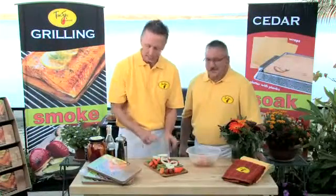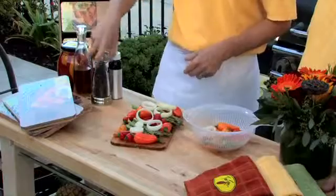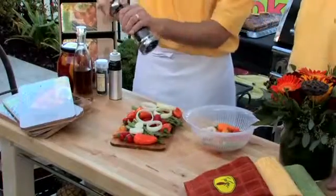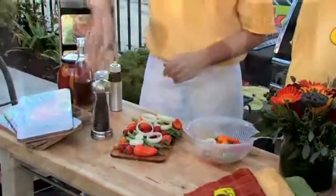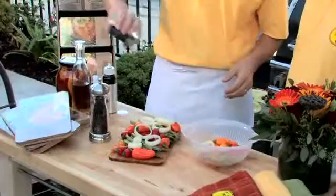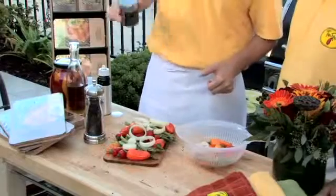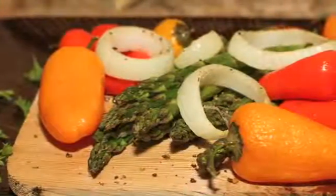Now let's add the spices. The easiest way to do it is with our mist oil — a light spray — and we'll put on a little cracked pepper. One of my favorites is black coral sea salt, which looks great and pops the color. And the last thing is your favorite dry rub; just place a little bit over top to bring out the flavor. Feel free to put on your favorite wet rub as well.